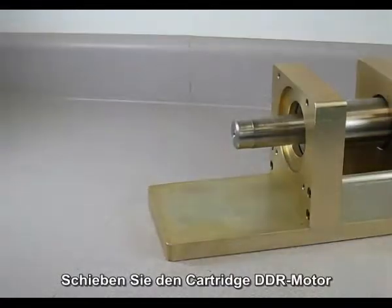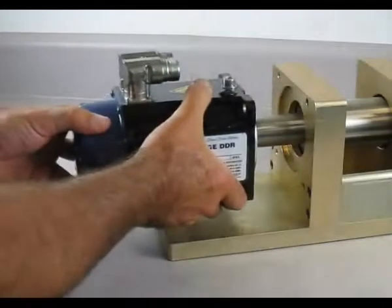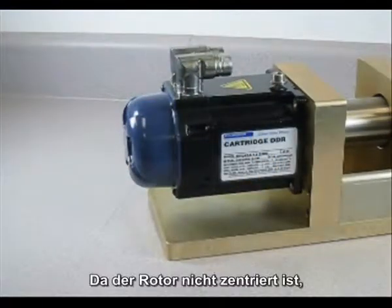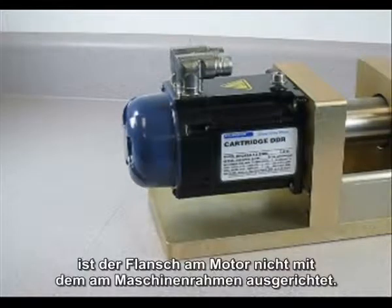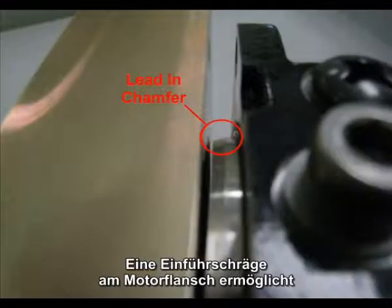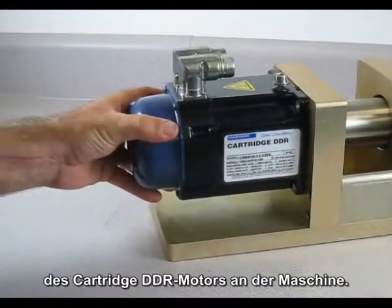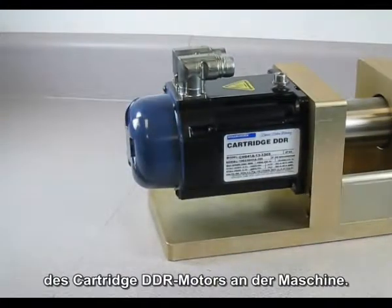To install the cartridge DDR motor to your machine, start by sliding the motor onto the shaft. Since the rotor is off-center, the pilot of the motor is not aligned with the pilot on the machine frame. There is a lead-in chamfer on the motor pilot that makes it a simple process to engage the pilot of the cartridge DDR motor to the machine.